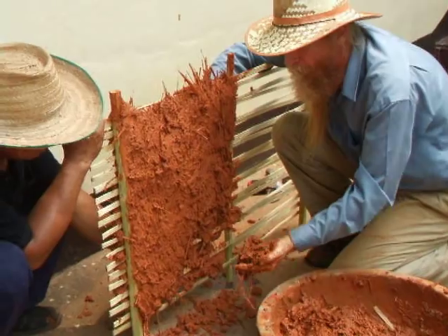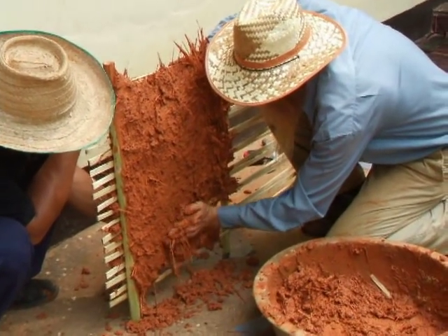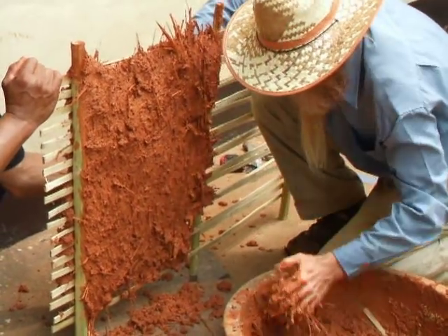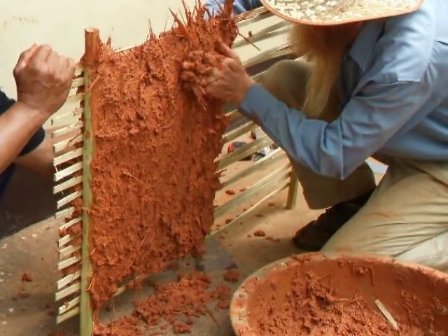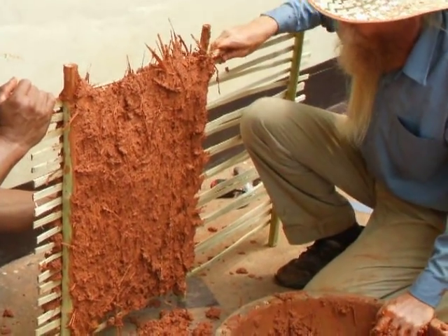If you notice, I'm applying it with an upward stroke to resist gravity, to help it stick to the wall better. You can smooth this out and put on a finish coat — one or two finish coats — to make it look really nice.